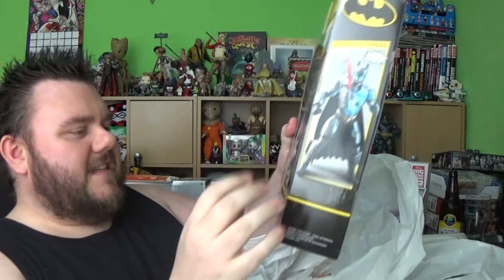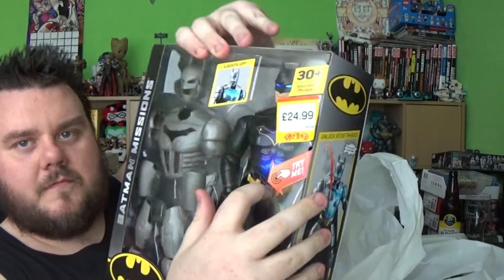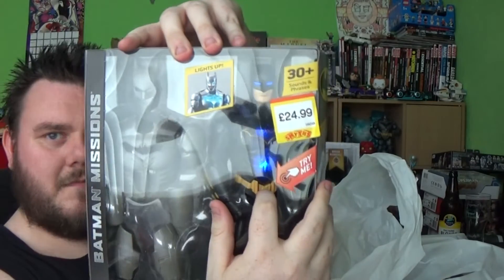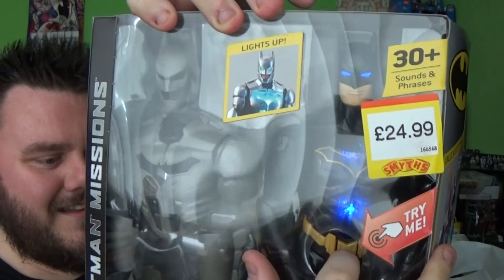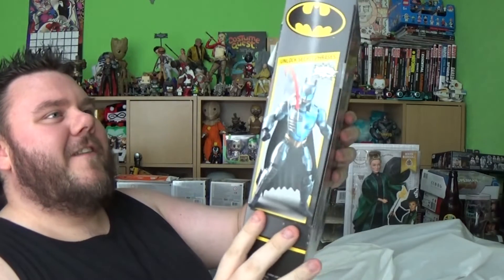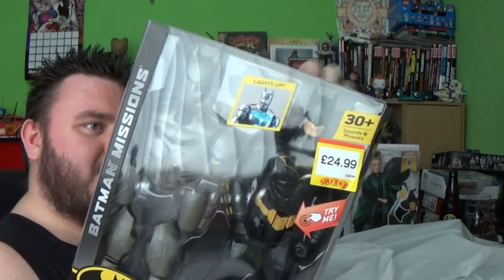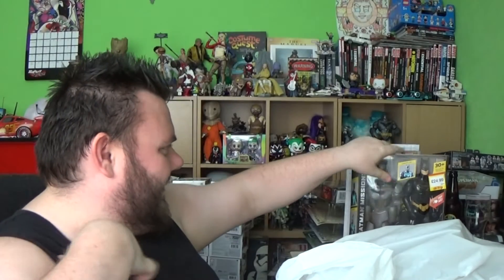Then we picked up a load of new Batman products. This is a brand new line by DC and Mattel — this is the Batman Missions collection. So we have a Batman which you can put armour on and he talks. This was $24.99 and it comes in two different versions: you can have him as regular, or you can have him in the armour.